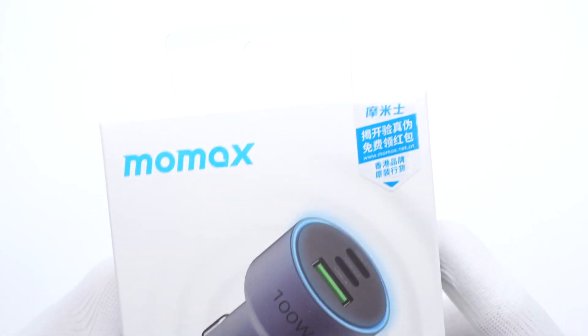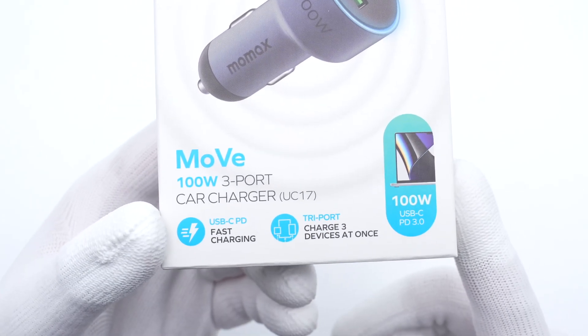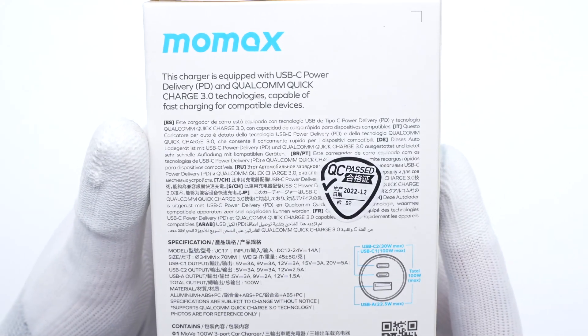The brand name, product, and most critical features are on the front of the box. The compatible devices are on the side, and the specs info in different languages are on the back.